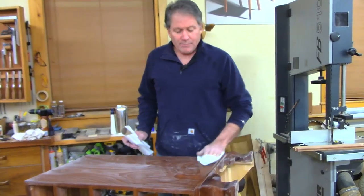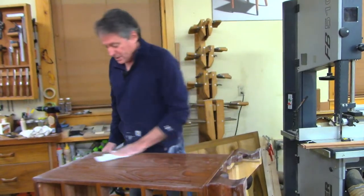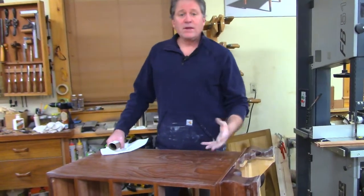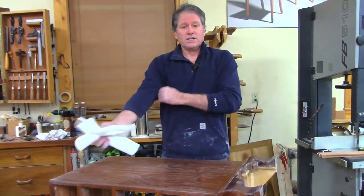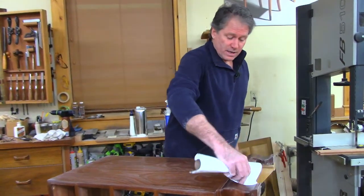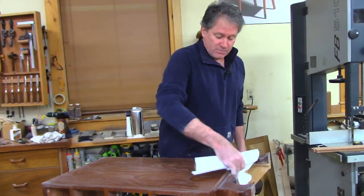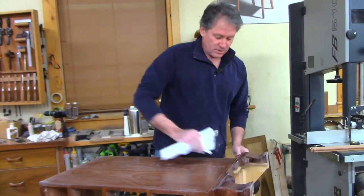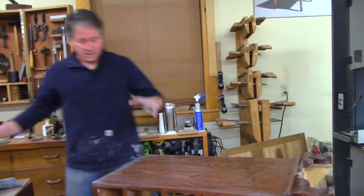You can use waxed and unwaxed shellac on the same project — they're compatible. The reason I went with wax-free is because on the top I used a more durable finish — some Waterlox tango varnish. The coats right under that are wax-free so there's good compatibility and everything will be fine.